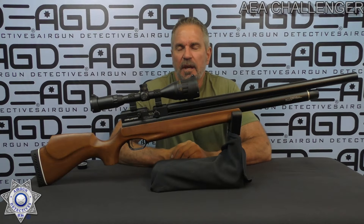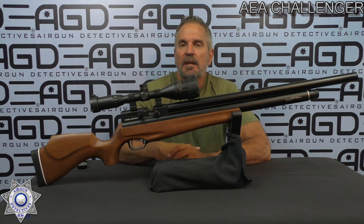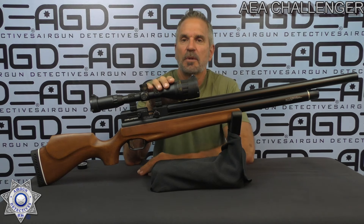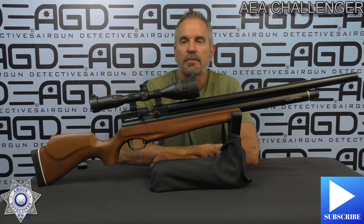Welcome to another episode of Air Gun Detectives. I'm your host JC, and today we get to take the mystery out of the AEA Challenger series. They have this in .22, .25, .30, and .35 caliber. But before we get started, do me a favor — hit that subscribe button down in the corner. Won't cost you anything, it's absolutely free, but it really helps support the channel.